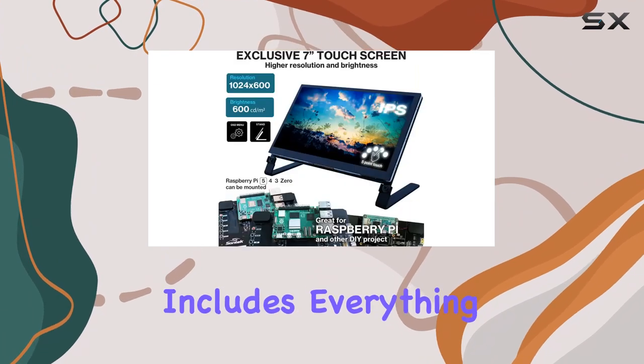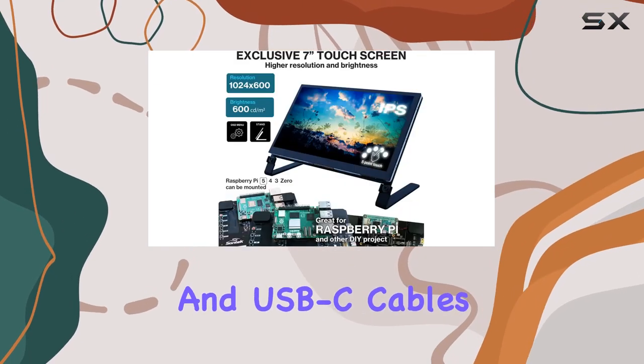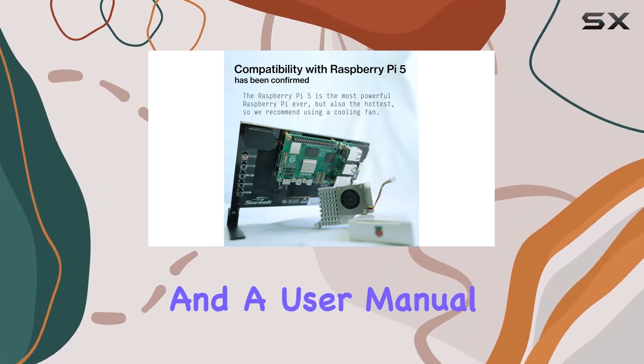The package includes everything you need: HDMI and USB-C cables, a stand set, and a user manual.